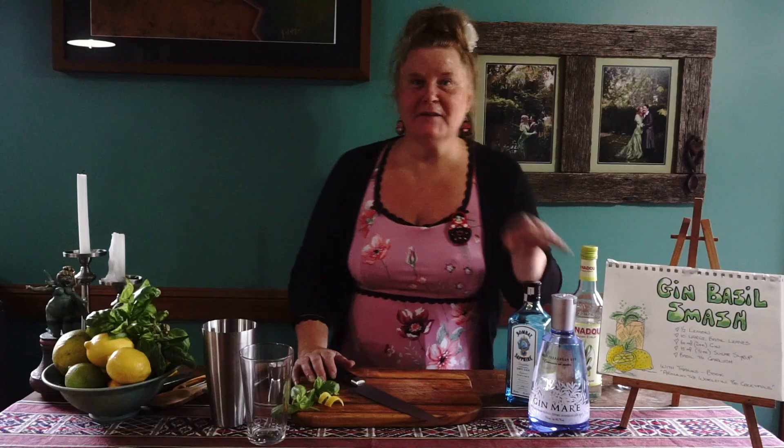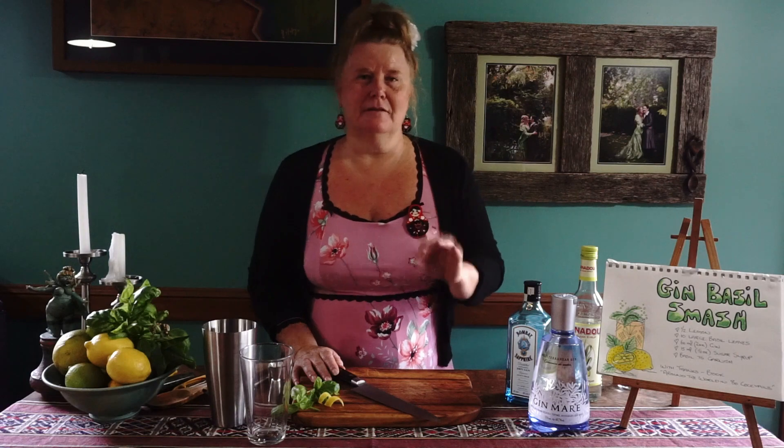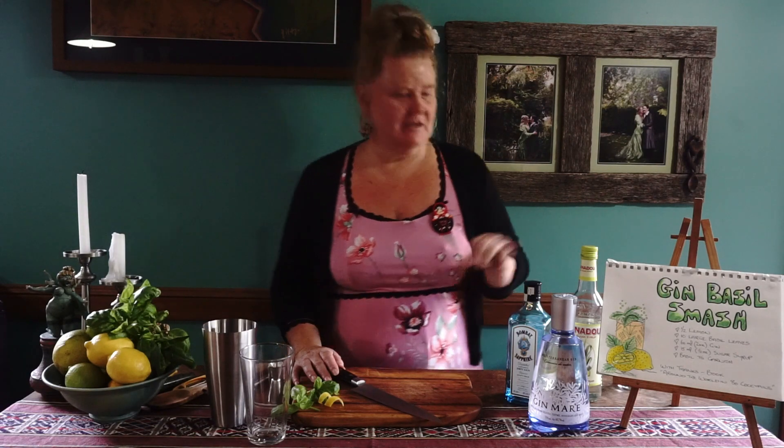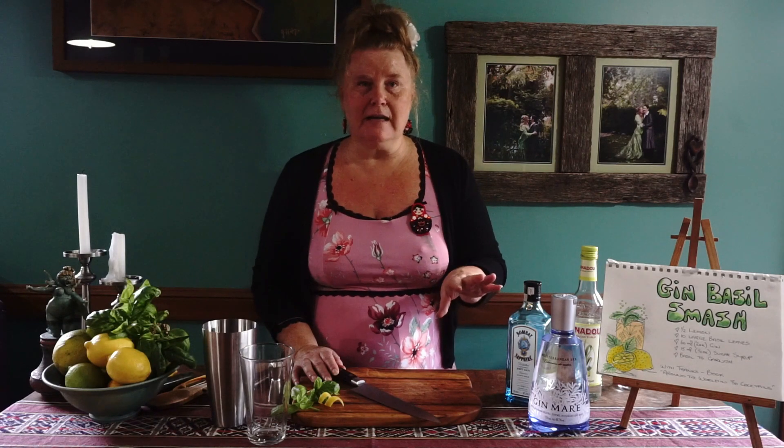Hi, welcome back. I'm Helen. Tonight's cocktail is the Gin Basil Smash. We're having a gin based cocktail tonight, all in honour of my great friend Donna, who is visiting us tonight and she is an absolute gin lover, so we're going for gin tonight. It's a very simple cocktail, the Gin Basil Smash, only a few ingredients.